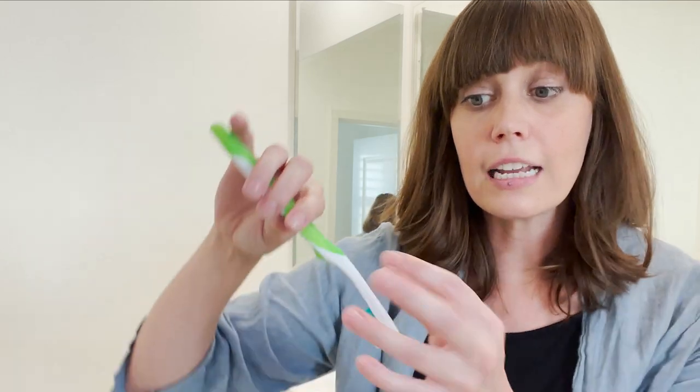But what are we using to clean the actual toothbrush? You can stick it in hydrogen peroxide, you can put it in your vodka at night. But it just deteriorates everything and it's not taking away all of the germs. That's what I found.